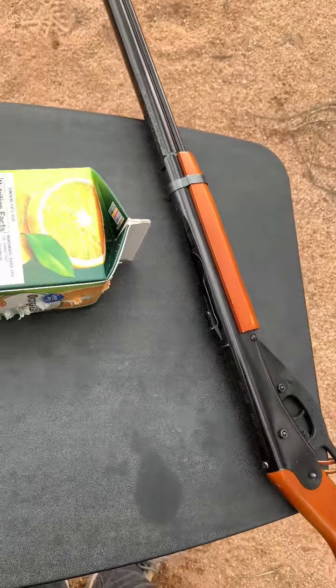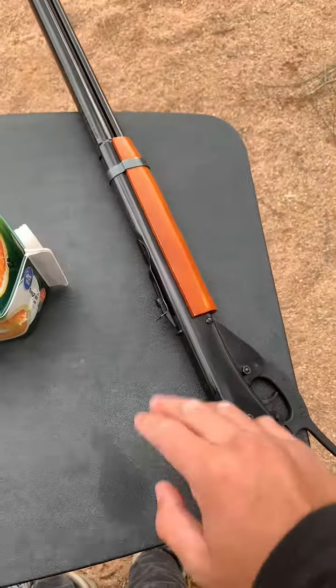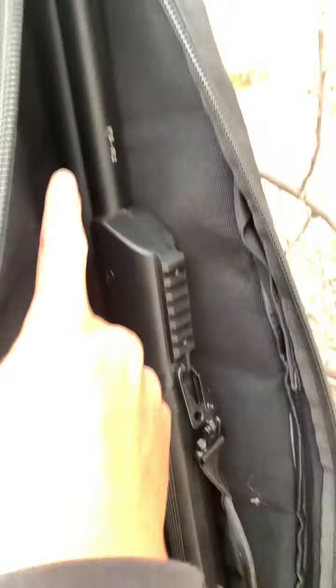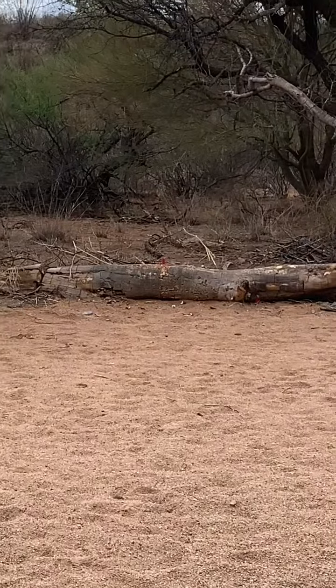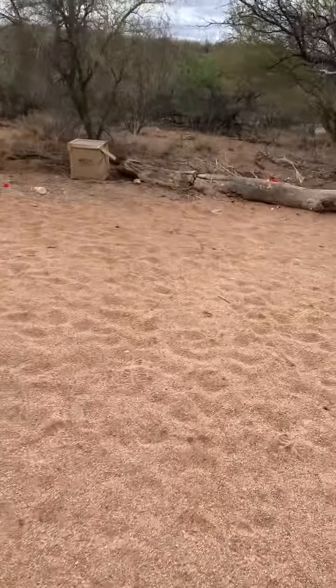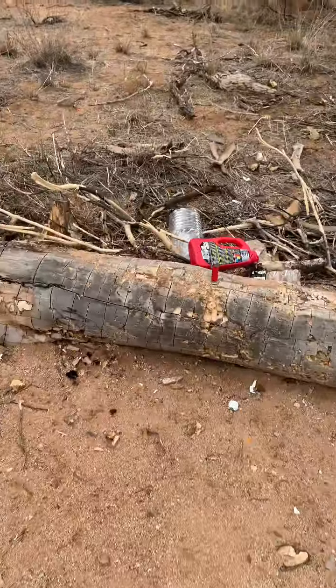Welcome to Airgun Extreme, where I'm gonna be comparing a Daisy BB gun to my Air Venturi, which is right here. First, I'm gonna be trying to shoot this shotgun shell I filled with water.